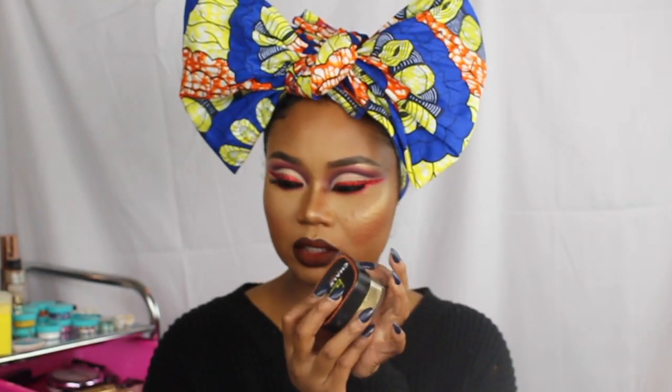My final opinion about the Crayon Case Chalk Dust setting powder is: I love it. I can see from my monitor that it is smooth — it's not sitting on any fine lines, it's not settling on any lines at all. This is definitely the best setting powder I have tried, and I'm pretty sure it's going to replace all of my setting powders. I'm just going to start using this from now on.